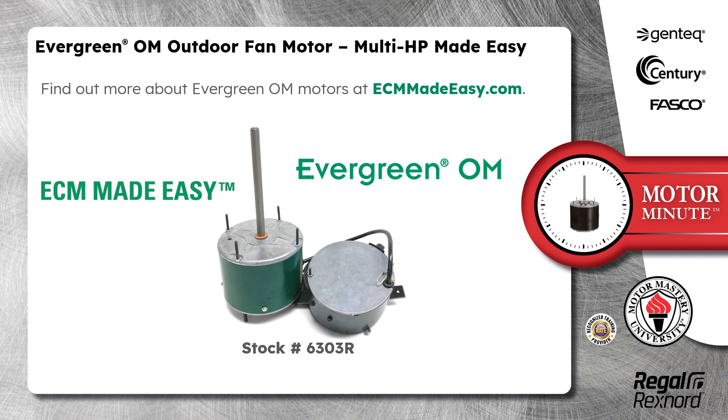Find out more about Evergreen OM Motors at ecmmadeeasy.com.